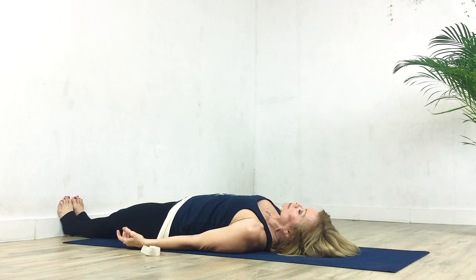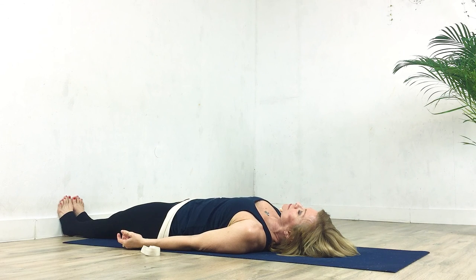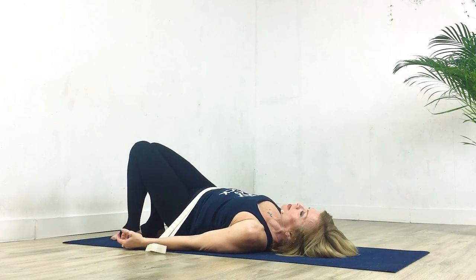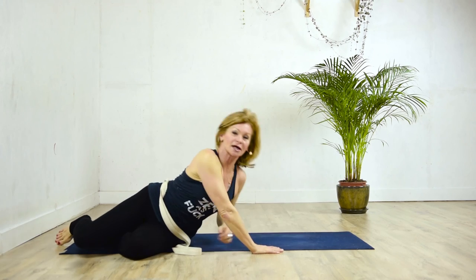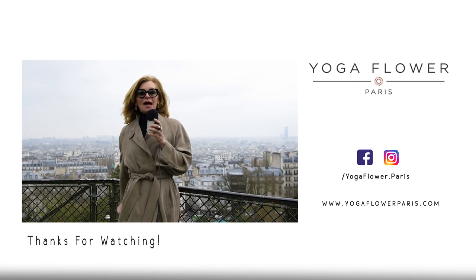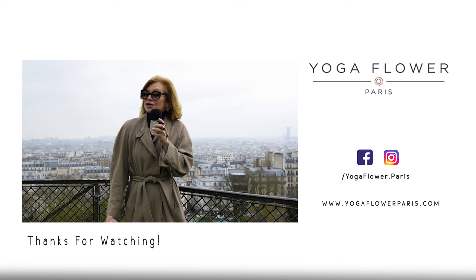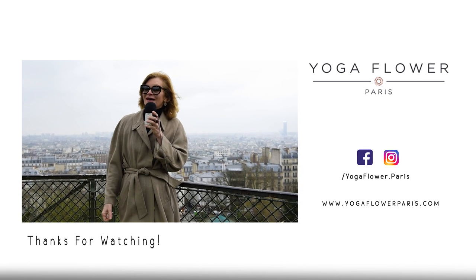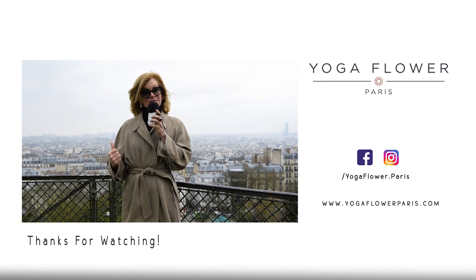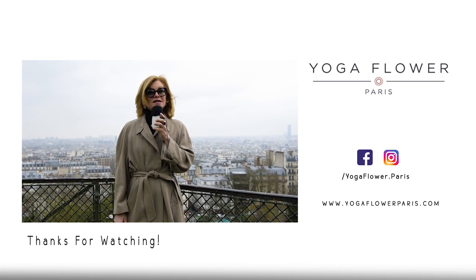Just relax and feel the resonance in both legs. When you're ready, bend the knees, turn to the side, and press up. And there you go — that's it for today. Thank you for watching. I hope you enjoyed it. If you liked it, give me a thumbs up and subscribe to my channel and share on Facebook or Instagram. You can also go to my website, yogaflowerparis.com, for further information on this episode and other episodes. Au revoir! Bye-bye.